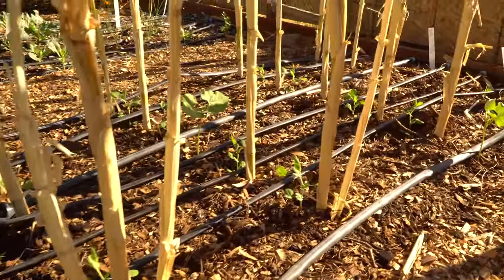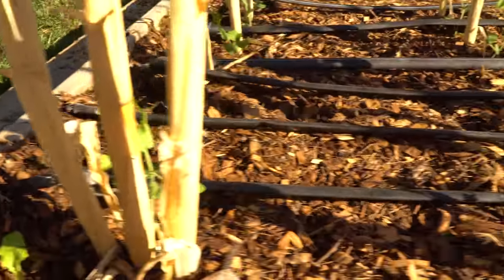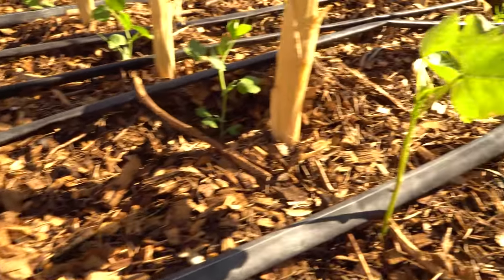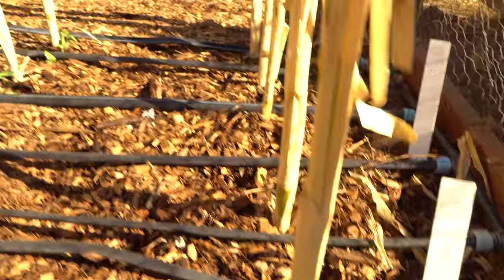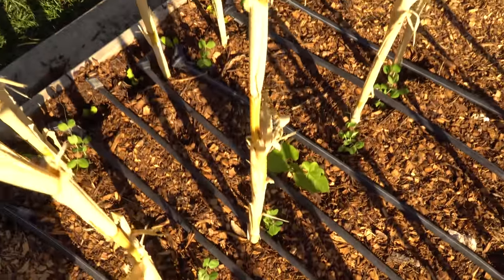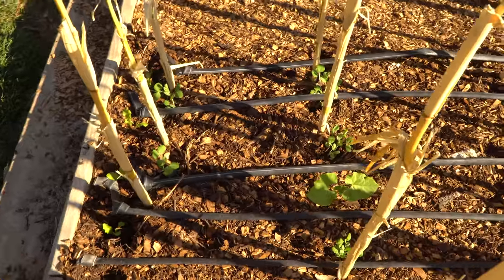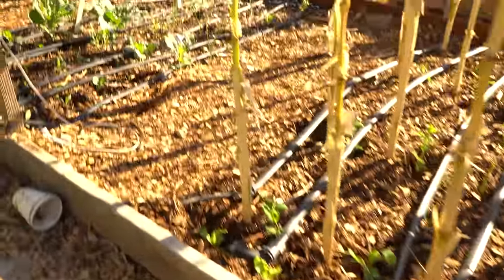This is the legumes patch. I planted some peas and beans — these are tall telephone peas, they climb up and grow pretty big. These beans are garlotti beans, it's just a test to see if they can grow in the fall. They'll use the corn stalks from the summer as support. I'll also be planting some fava beans in between these rows.